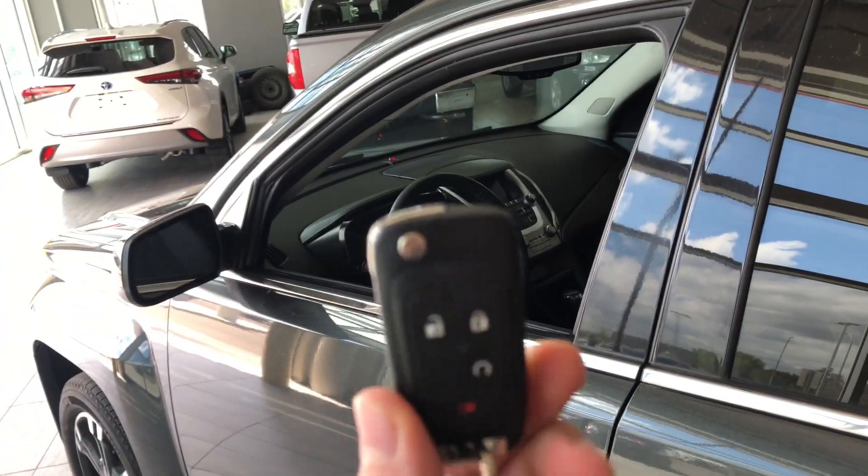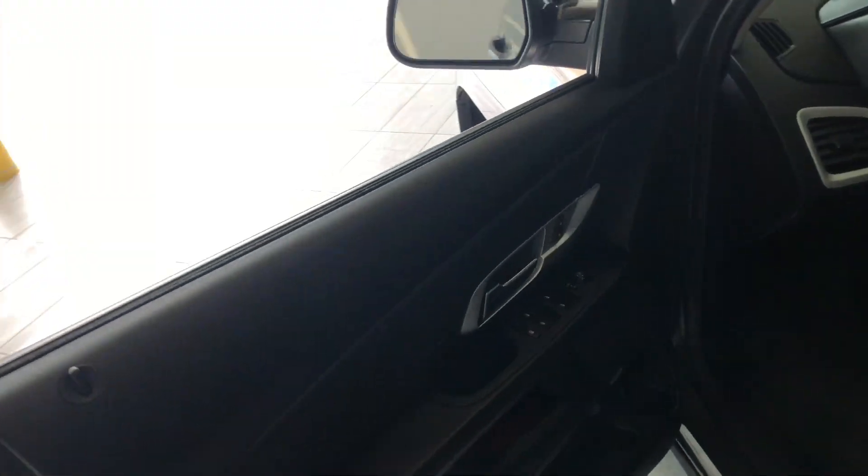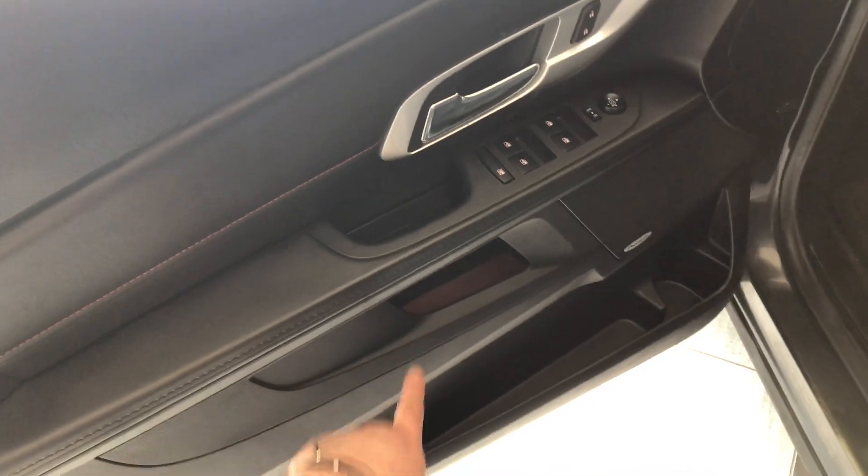Here is our key fob — it has a lock and unlock button. We're going to press that unlock button once for the driver side. Taking a look at the front door, right up top you have your power windows, locks, and power adjustable side mirrors. You also have some storage compartments inside the door.